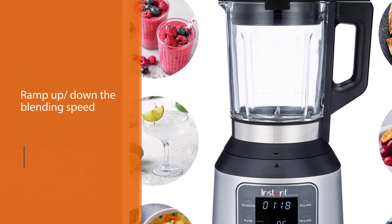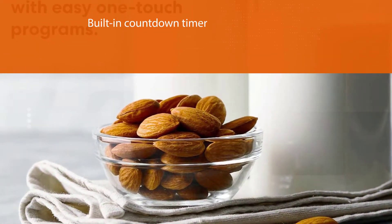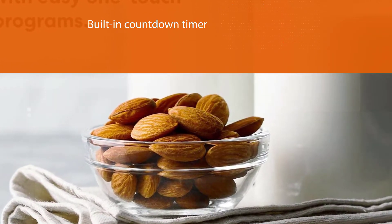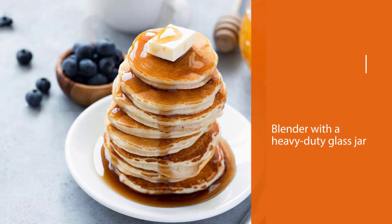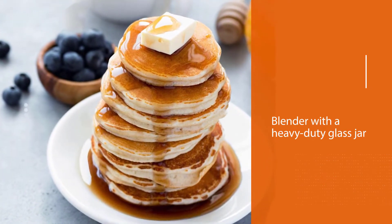The blender has intuitive one-touch buttons, including those to ramp up or down the blending speed. Even better, there's also a built-in countdown timer to ensure precise and timely results without guesswork.